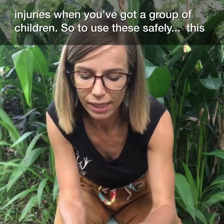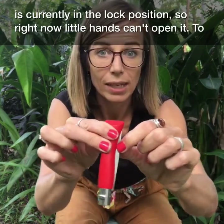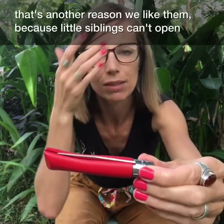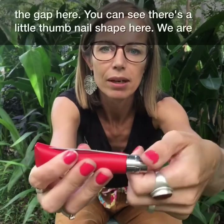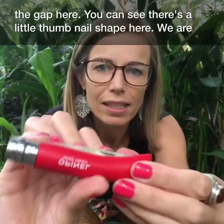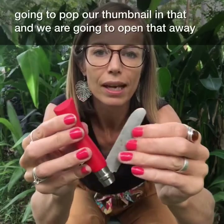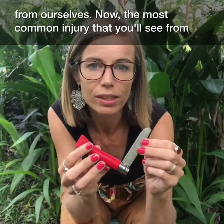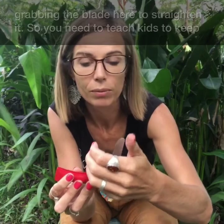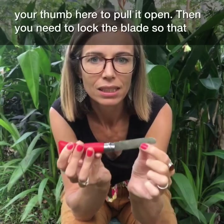To use these safely — these are currently in the lock position, so little hands can't open it. To unlock it you'll need quite a bit of finger dexterity and strength, which is another reason we like them. Turn the collar towards yourself if you're right-handed to open up the gap. There's a little thumb shape — pop your thumbnail in that and open it away from yourself. The most common injury is from children who've never been taught grabbing the blade to straighten it, so you need to keep your thumb there to pull it open.